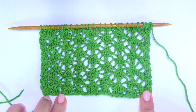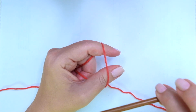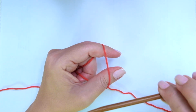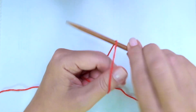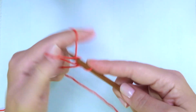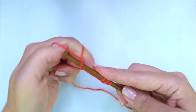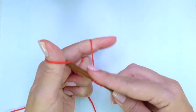So, enough chatting. Grab your needles, a little bit of yarn, and let's get started. Firstly, we need to cast on multiples of 6 — for example 6 times 3 is 18, plus 1 is 19, plus 2 is 21. Those last 2 are edge or selvage stitches.